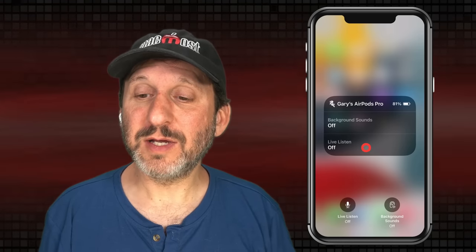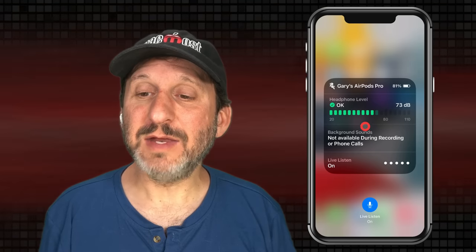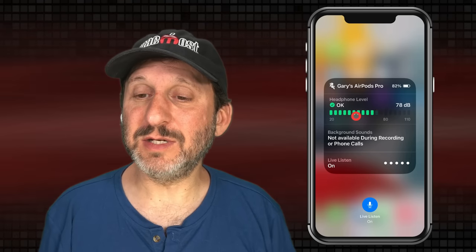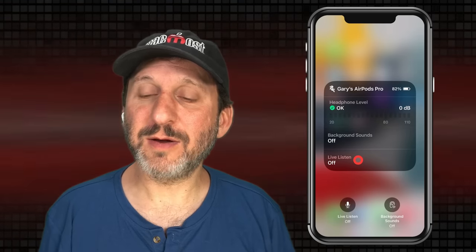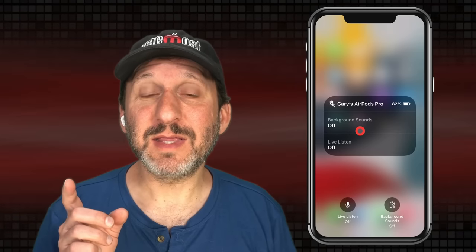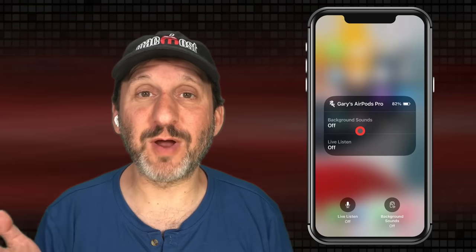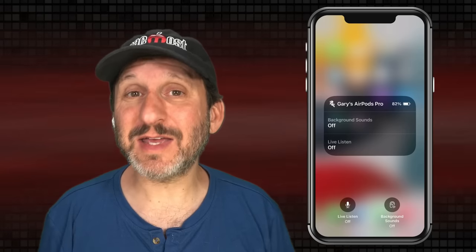To turn it on, just click here and it turns on. You can see the input level coming in here. It will tell you if the sound level is too high, and it's easy to turn it off as well. Basically what's happening is the iPhone is trying to listen for voices and amplify them while trying to drown out background noise and other distractions, so it makes it easier to hear people — kind of like a hearing aid.